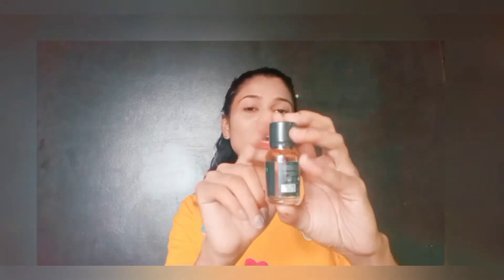Let's talk about the packaging. This is a glass bottle and it has a black color cap which protects it, so it doesn't need any bad substance.